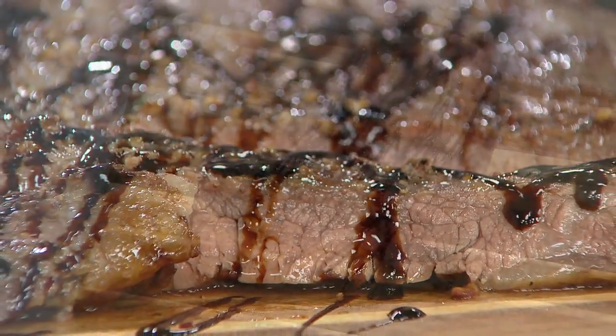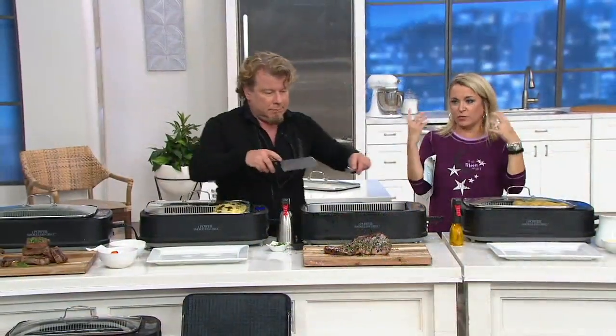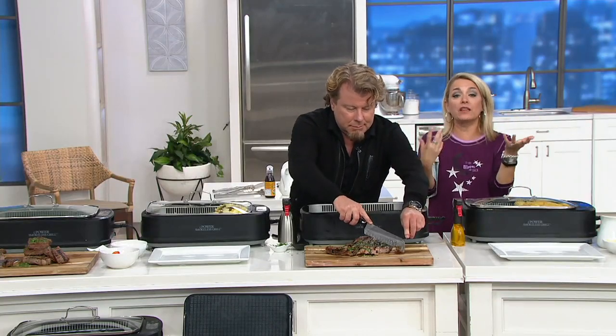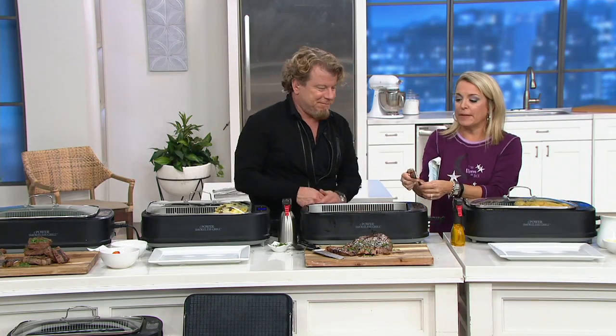I love flank — I can't get enough of it. This is the kind of thing you usually go outside on the grill for, because if you cook this inside, your curtains, the rugs, your hair, your clothes — everything starts to smell like that. What I love about this is that you get all of the flavor, you get the beautiful look, but it's 80% less smoke.